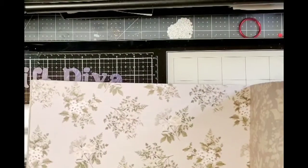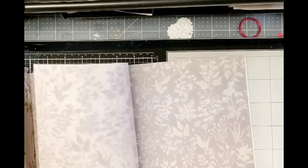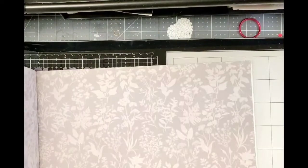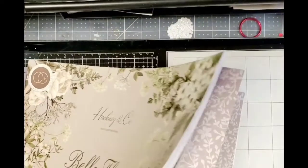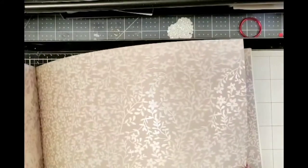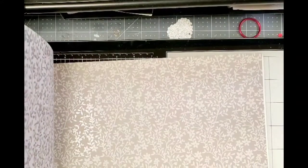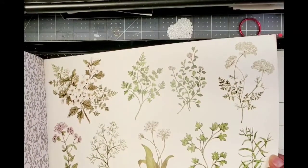And then this — and that's the back of that. This also has like that pearlescent sheen to it. And then the back has more fussy-cuttable flowers. I just love this collection — I love it, I love it.